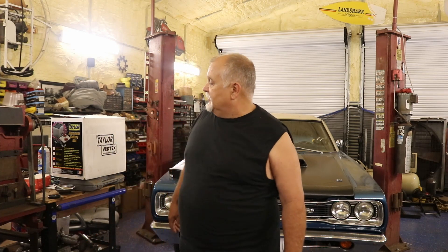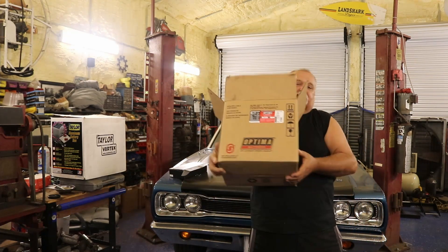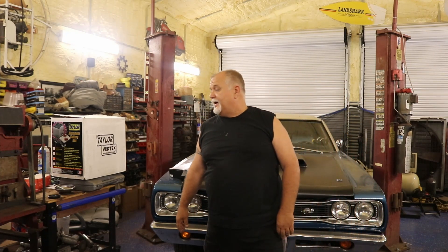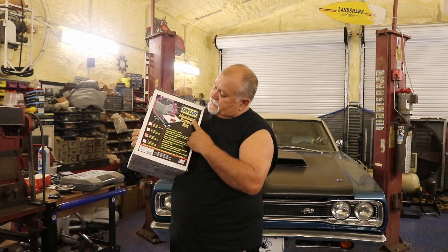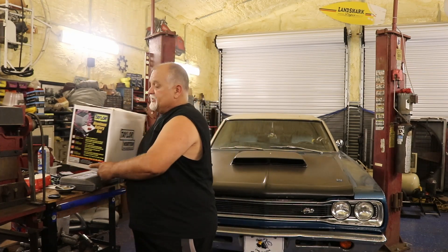So I've decided I'm going to change some things before I even put the new computer back on. One of them is I'm getting rid of the two batteries in the trunk and going down to one battery. I've got an Optima battery that I bought brand new — still in the box, nice red top, 850 crank amp battery. I also bought a complete Taylor aluminum battery box that comes with all new wire and everything.